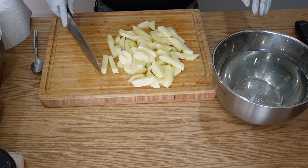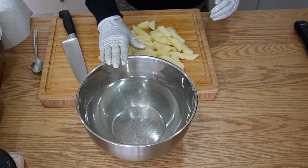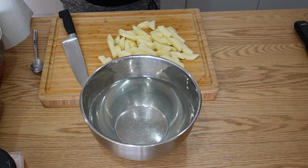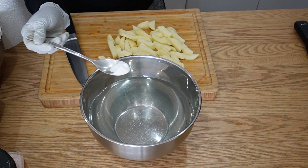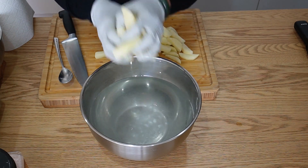As you can see I already cut all the potatoes. I'm going to drop them in the water — I've got about two and a half liters here, but it doesn't really matter how much water you use. I'm going to add half a tablespoon of baking soda and soak the potatoes in there for about 10 minutes.